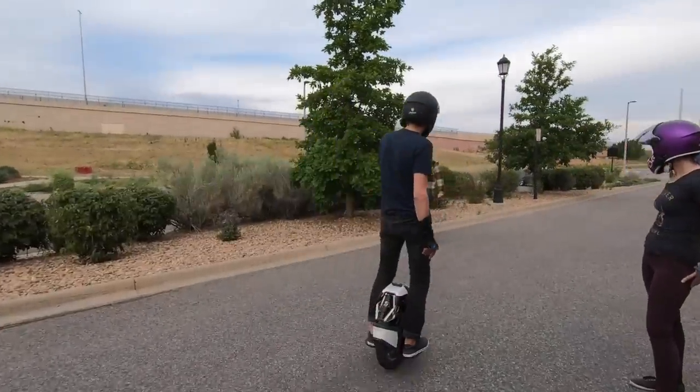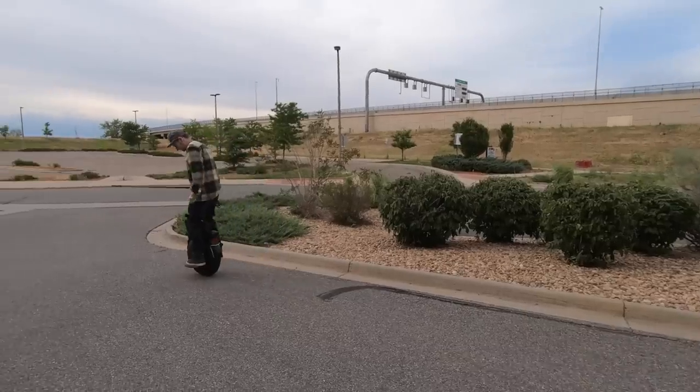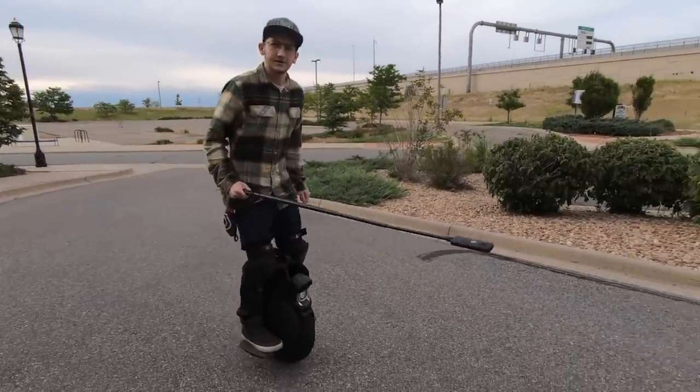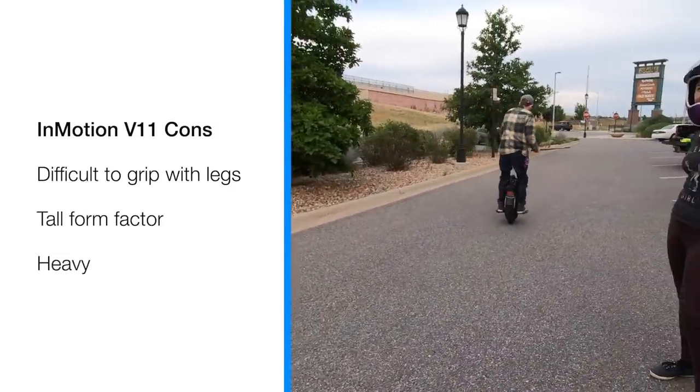I missed the pads already. I missed the grip where I can grab under. This is going to jump better. And I just feel better. Yeah, you're not going to be able to jump on that. Well, most people won't be able to jump on that.